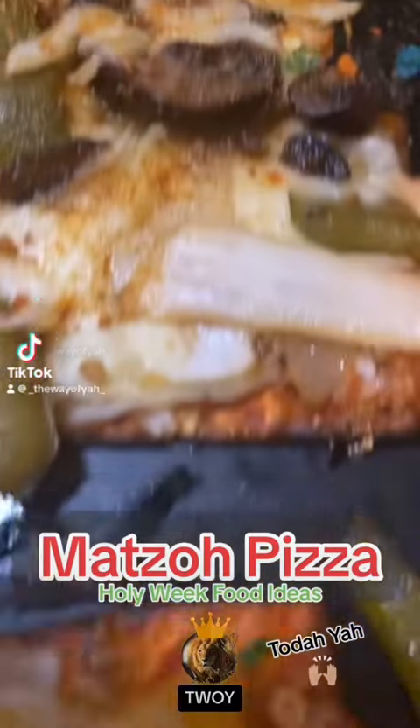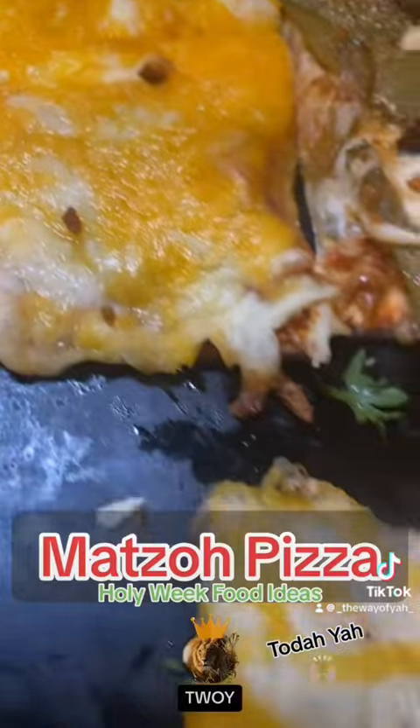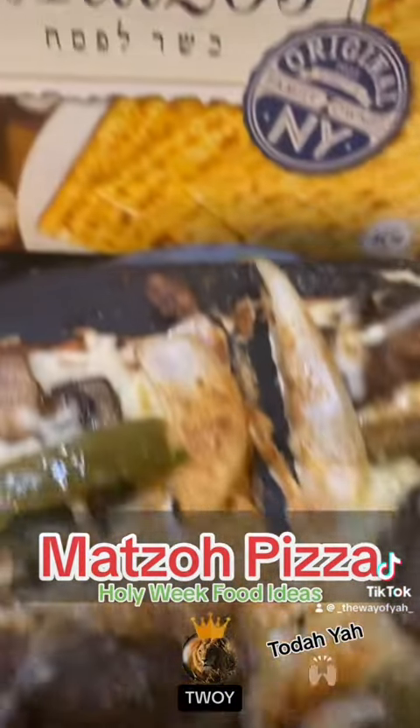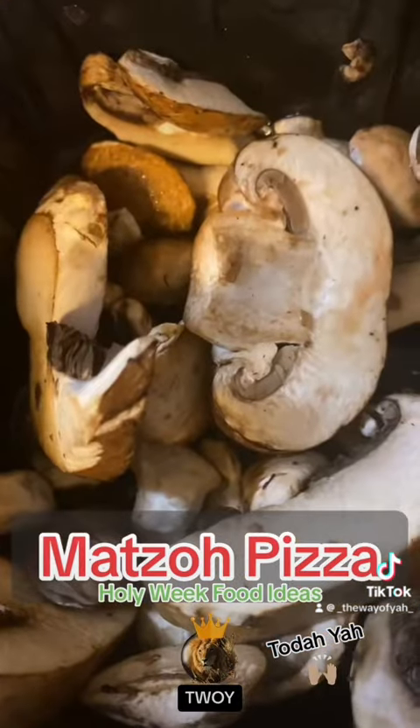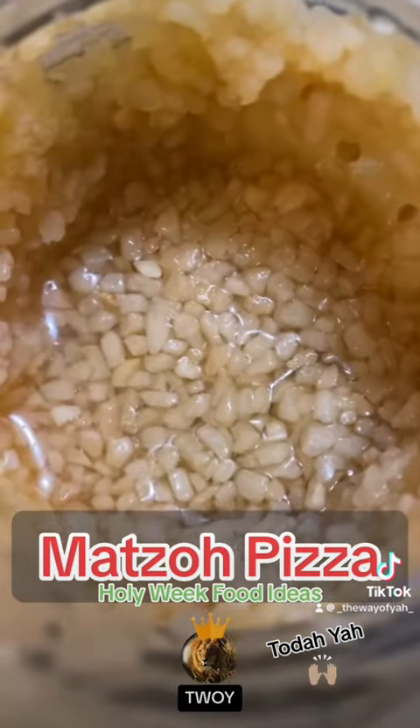Matzo pizza! It's Passover and Passover is a feast, but you can't have leavened bread or yeast. You still crave pizza though — you can have pizza with matzo! Get your toppings like mushrooms, onions, and peppers. Can't forget the garlic.